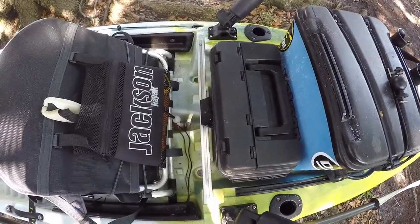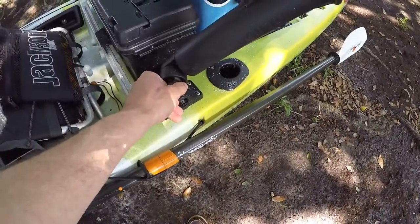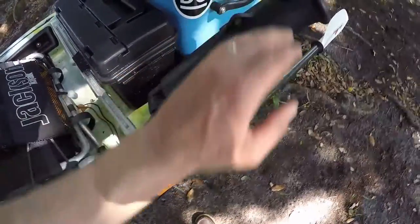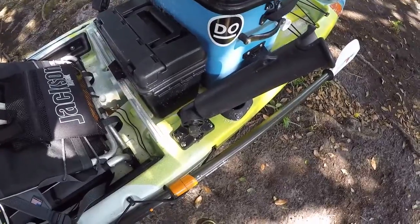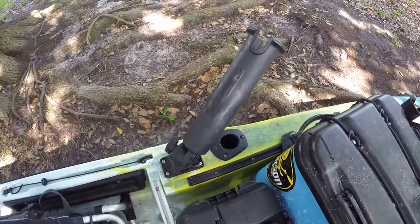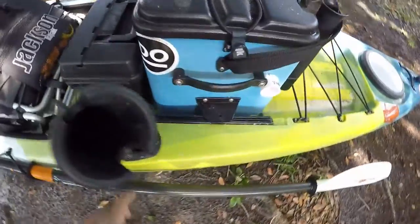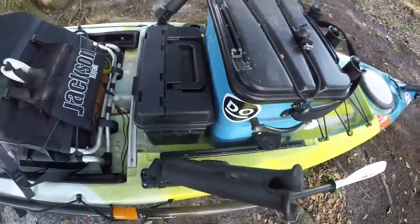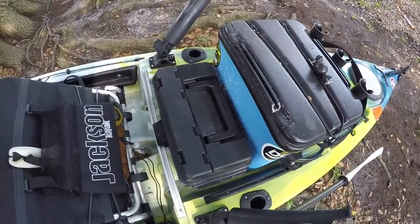It also comes with these two RAM tough tubes. They come out really easy and you can angle them 360 degrees whichever way you want. I use them for trolling a lot, just angled right off the back of the boat. Actually this one here I use for the camera — I might do another video on how I have my camera mounted. Then on each side you got flush mount rod holders, so I could have seven rods on here if I want. I've never brought seven, usually bring four, but there you go.